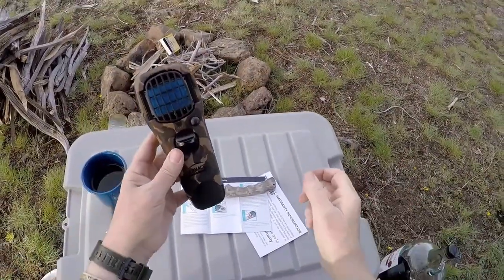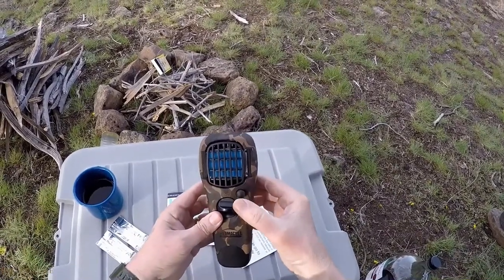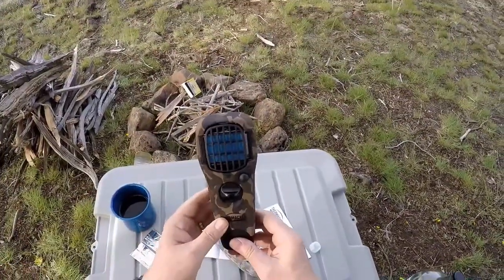Press the start button three to five times in rapid succession. There's the start button — one, two, three, four, five. The light at the end of the appliance glows when the appliance is heating. Oh, I can hear it. It's on!